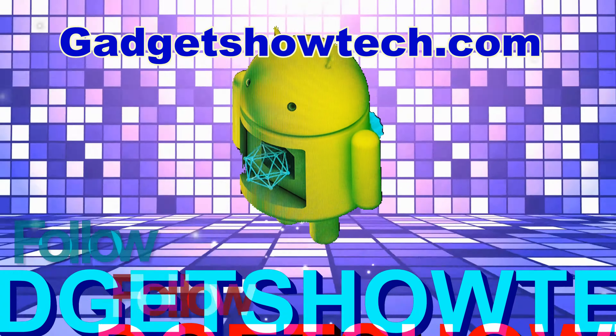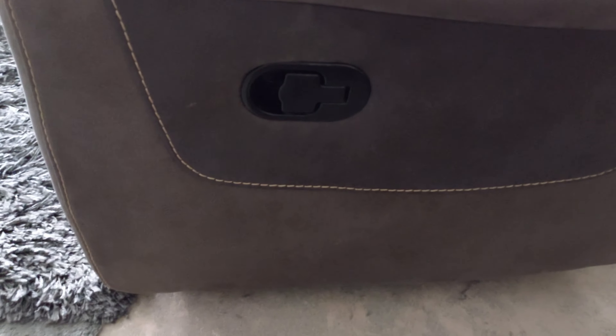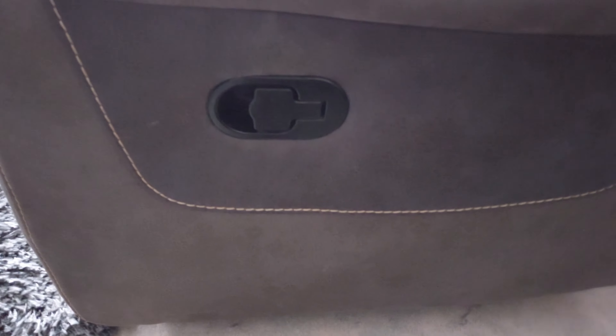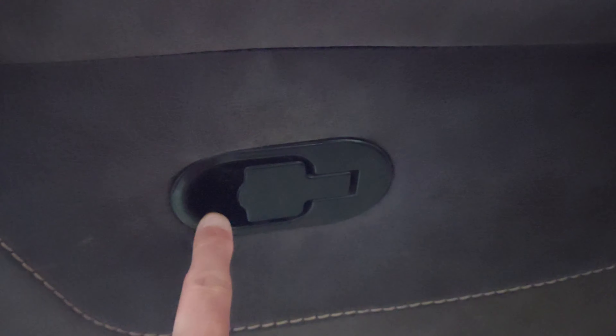I'm going to show you how. I got this sofa cheap from Facebook. I've literally just had a phone call arranging the delivery of my new sofa, so the quicker I can get this repaired the better. Let's get on with fixing it.